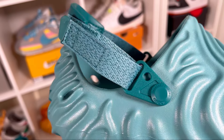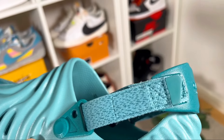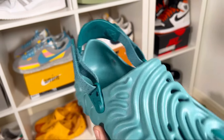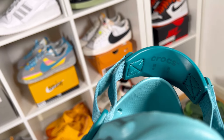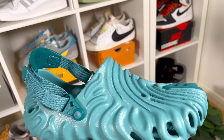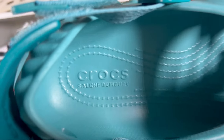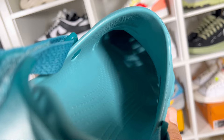At the back we'll have this strap with velcro material, which in case you feel that it's a bit too loose, you can just tighten it a bit. This velcro material will also have a foam pad at the back which has 'Crocs' and 'Salehe Bembry' written on it. As you go inside, at the heel section we're gonna have 'Crocs and Salehe Bembry' written, and throughout all of this footbed we're gonna have this rope-style design.